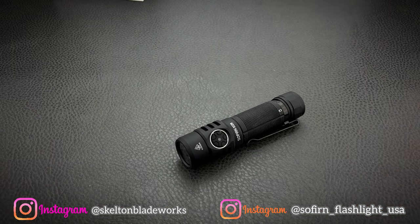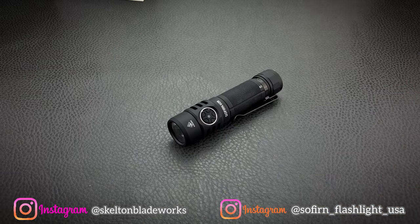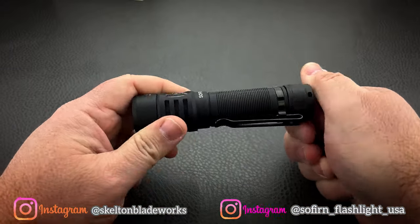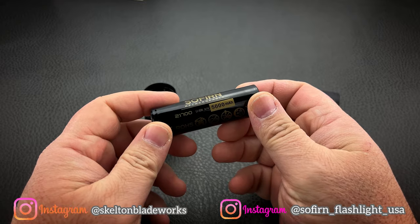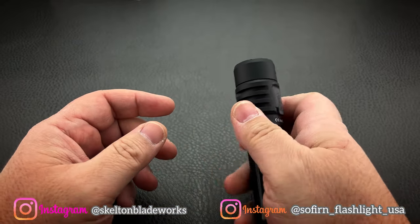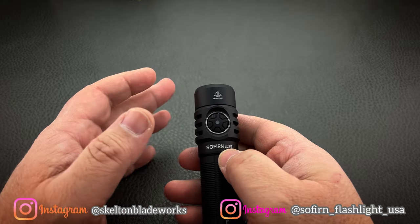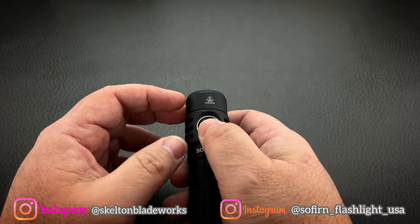The magnetic tail cap isn't unique — a lot of lights have it, including other Sofern lights and most Olights. But just because it's common doesn't mean you can't list it as a pro. You've got a 21700 battery. A lot of lights these days focus heavily on that giant lumen number and harp on the lumen count without focusing on the candela, the quality of the beam, or the distance of the throw.